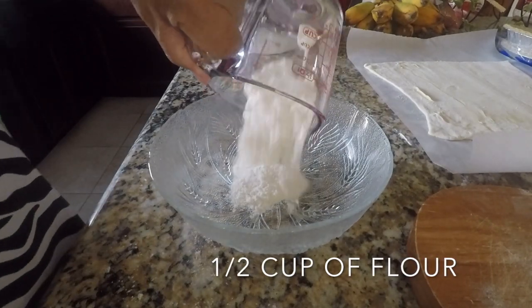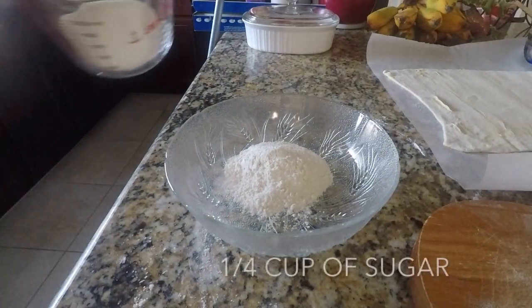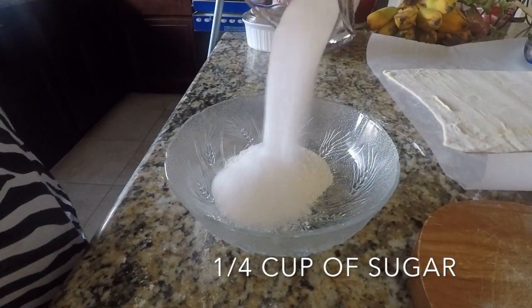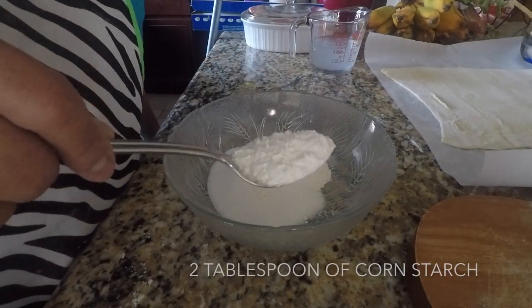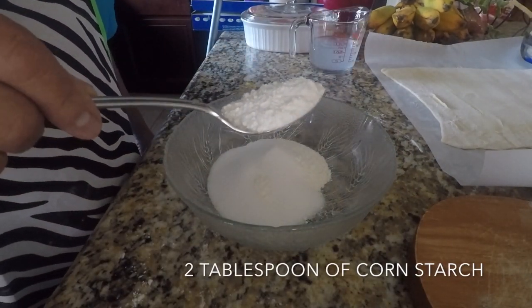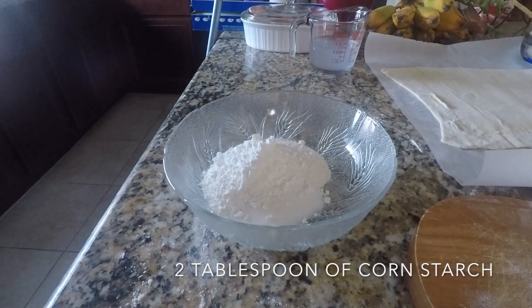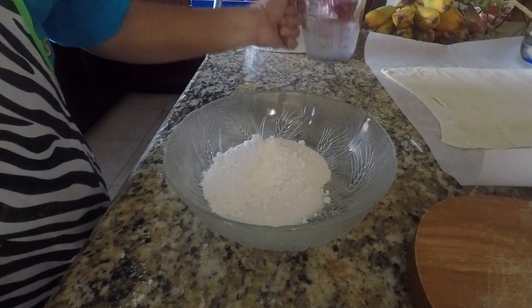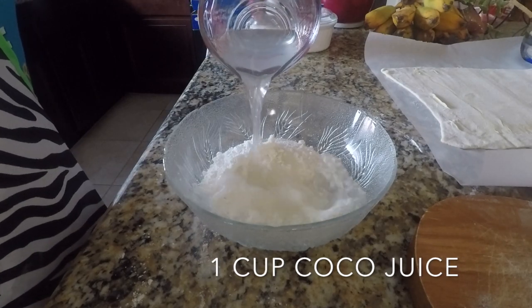One half cup of flour. One fourth cup of sugar. One giant tablespoon of cornstarch to make it hard. And one cup of coconut juice.